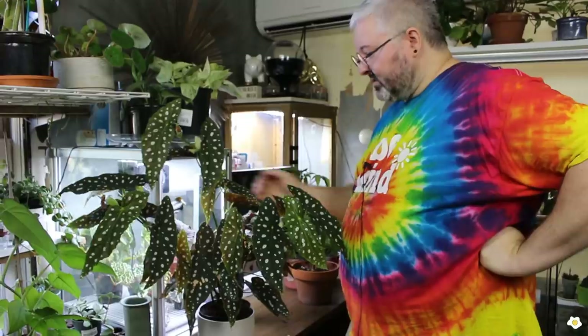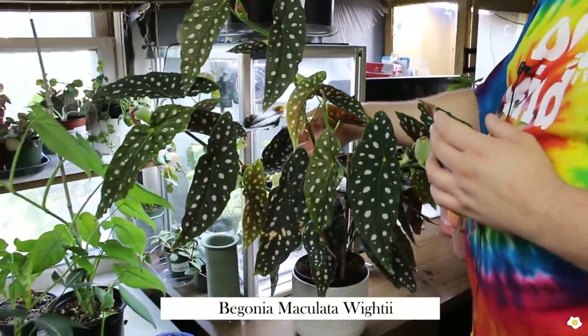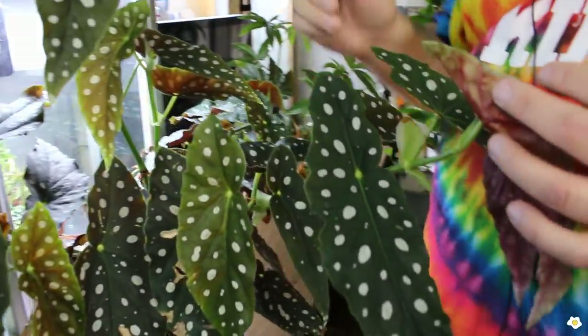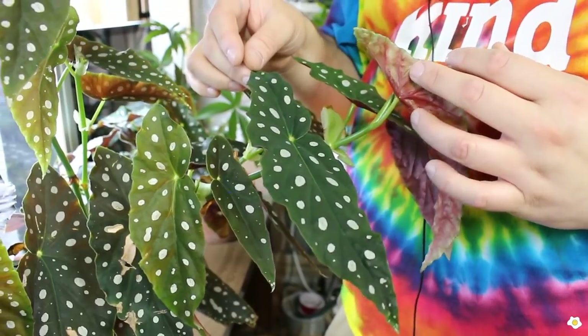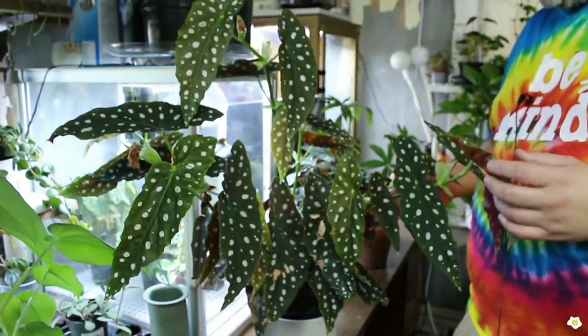I do have one other begonia — my begonia maculata — and it's in the other room if you'd like to go see it. This is my begonia maculata. I got this last winter — a friend bought it for me from Lowe's — probably around January, so I've only had this for about half a year, and it's just grown like crazy for me.